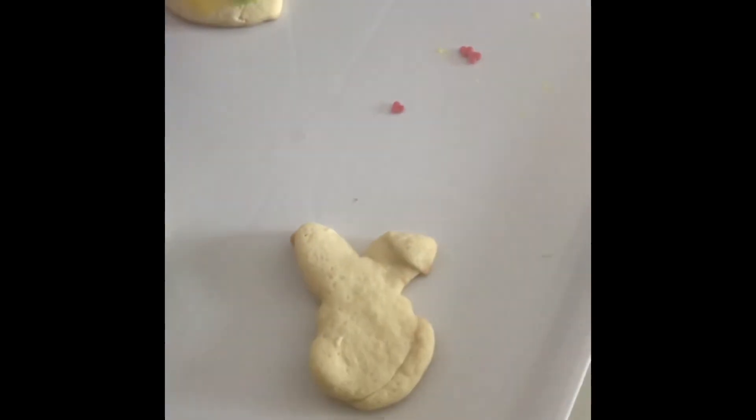Wow! Beautiful Easter egg and beautiful Easter bunny!